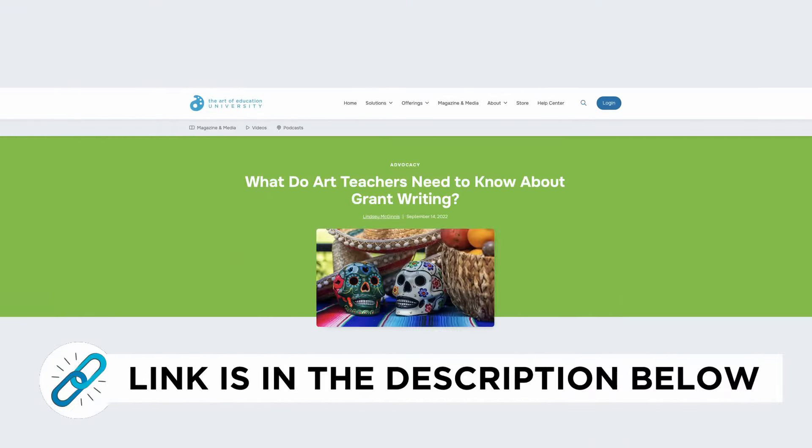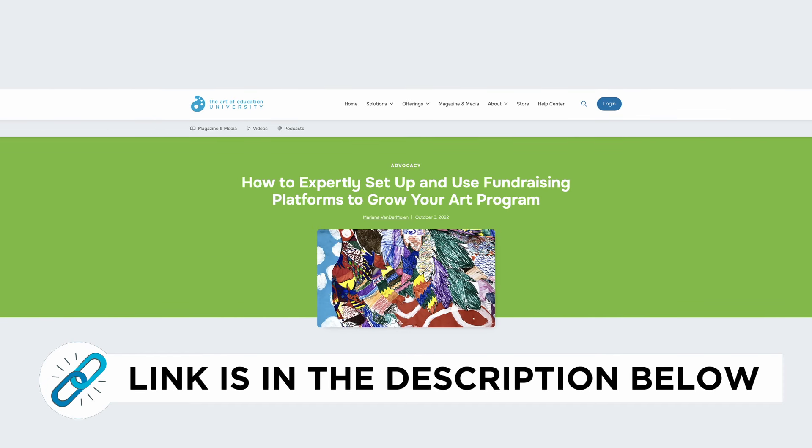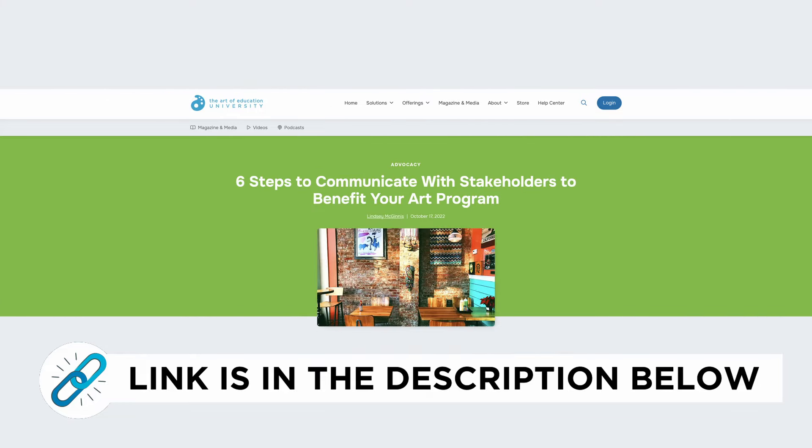The AOEU magazine also has a ton of resources to help build your confidence and grow your program. Check out the following articles: 'What do art teachers need to know about grant writing?' and 'How to expertly set up fundraising platforms to help grow your art program.' Check out the description box below for links to these handy reads.